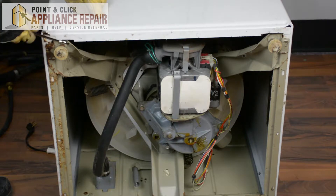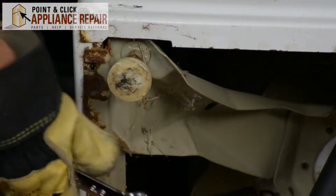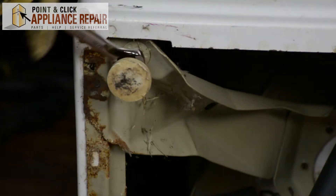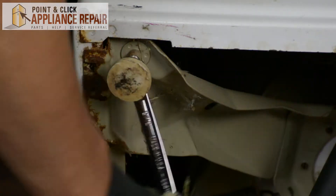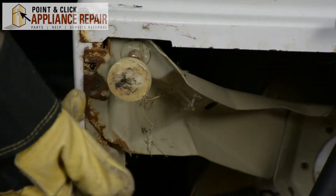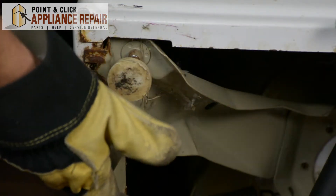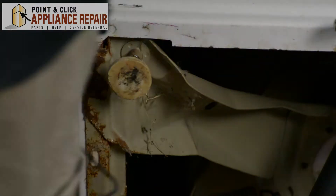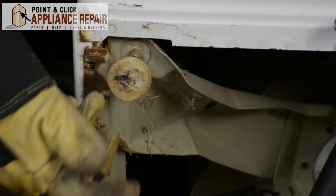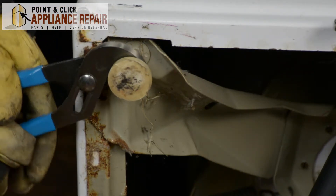I've got a 9/16 wrench and we're going to take these off. This one isn't quite unscrewing with the bolt — the bolt is loose, so I'm just going to move the bolt down a little bit farther. When you screw this nut up all the way, it stops the foot from wobbling and screwing itself on more or unscrewing itself, causing the washer to be unlevel. Since this is really rusty and old and worn out, I've got a pair of channel locks and I'm going to grab onto that and start unscrewing it.